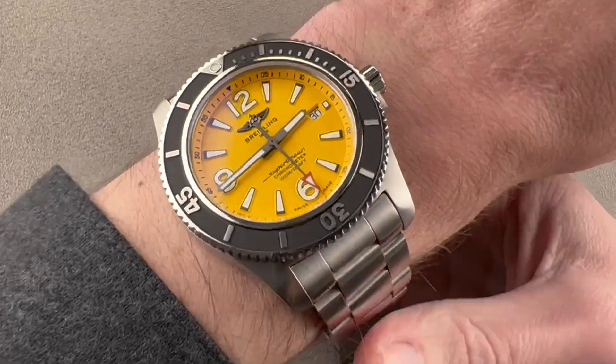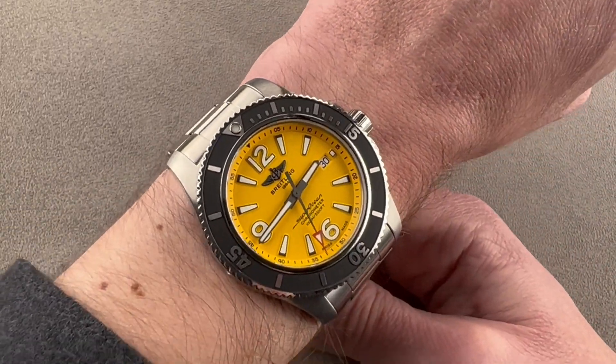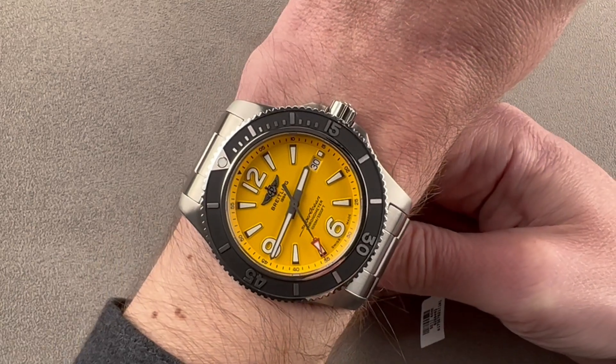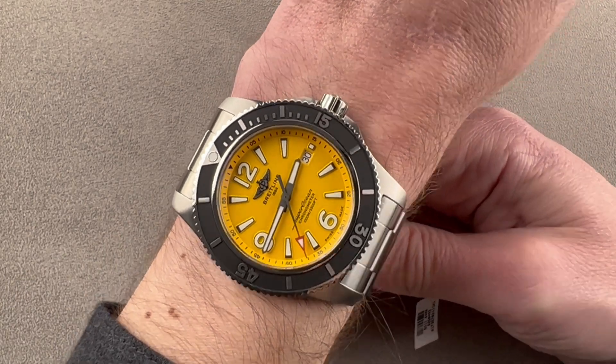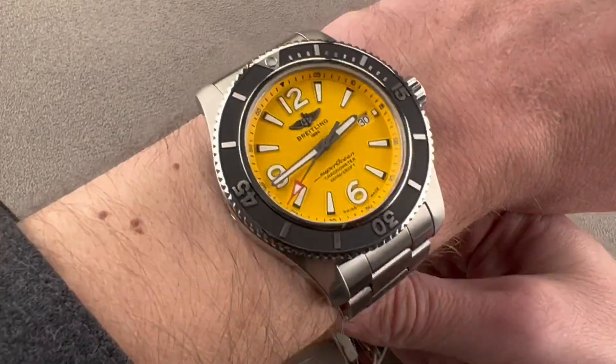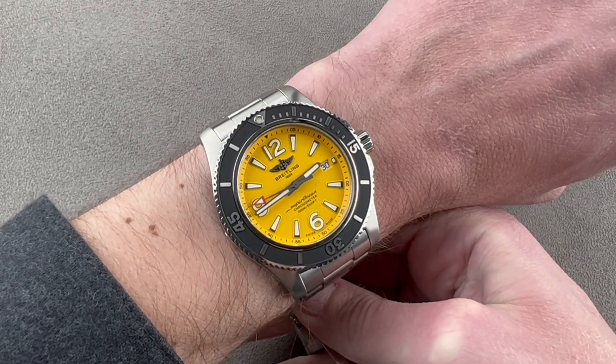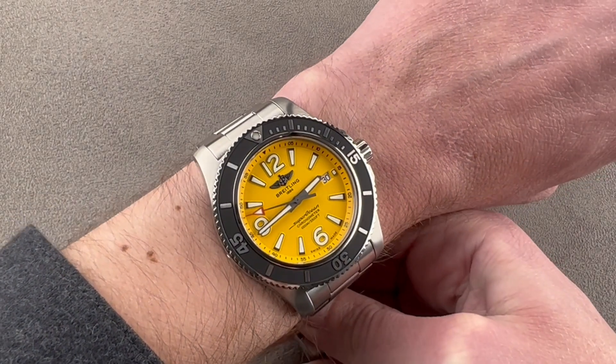Taking a quick look on my wrist, you can see 16 centimeters circumference, and I really do think you need a wrist of my size or larger to wear this well. You can see, especially from over the top, the lugs are right out to the edge of my wrist. If your wrist is any smaller than this, you want to go with a 42 millimeter Superocean, not the 44.